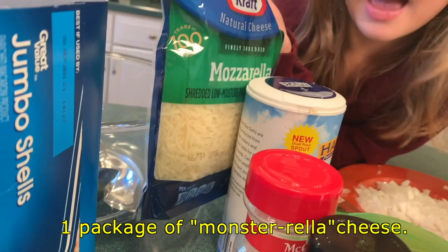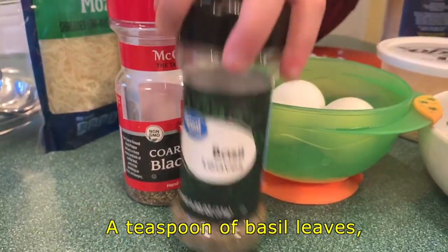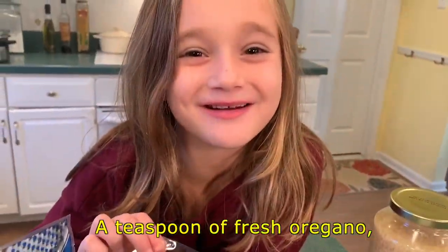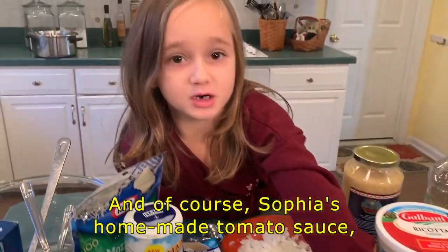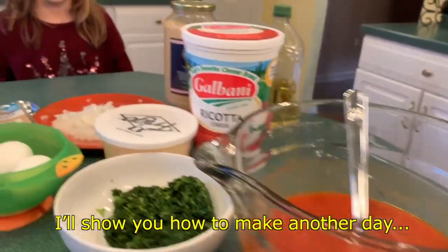One package of mozzarella cheese, a teaspoon of basil leaves, a teaspoon of fresh oregano, a half teaspoon of ground black pepper, and of course my homemade tomato sauce that I'll show you how to make another day.